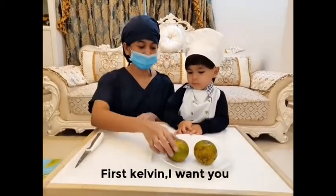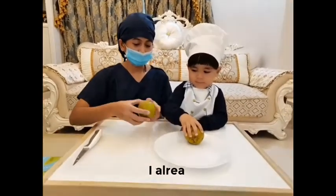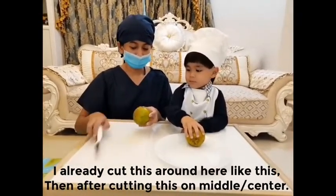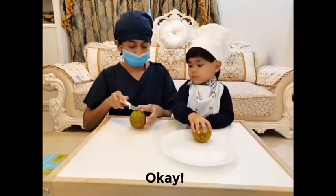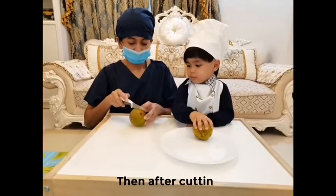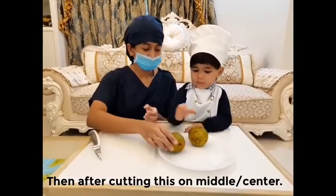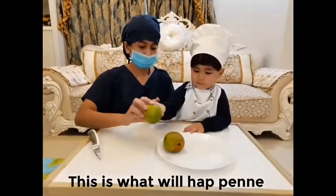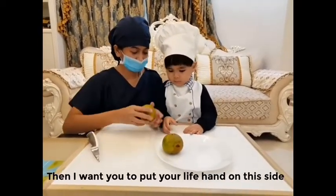First, I want you to hold this. I already cut this around here, like this. After cutting in the middle or in the center, this is what will happen. Then I want you to put your left hand on this side.